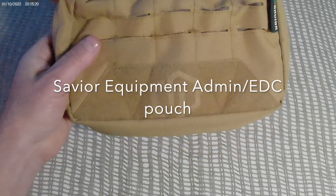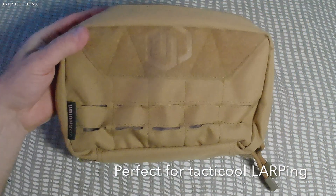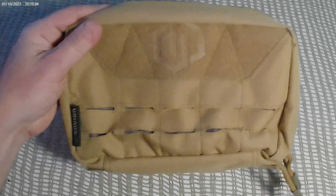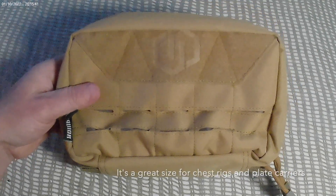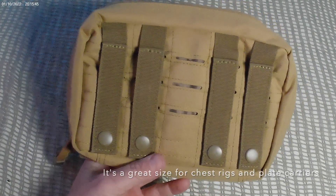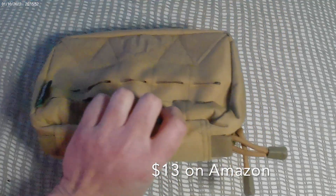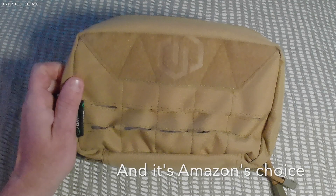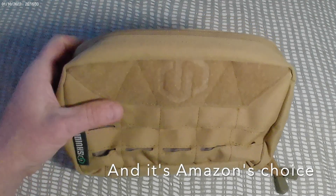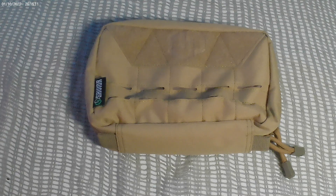This is the Savior admin EDC pouch. I originally purchased this to go onto a chest rig — not a plate carrier, just a chest rig with a three-magazine pouch — and I attached this to the front of that. I should mention I had a first-aid kit on there too. I actually changed my setup; I don't have this on my chest rig anymore. I have something else that fits a bigger first-aid kit.